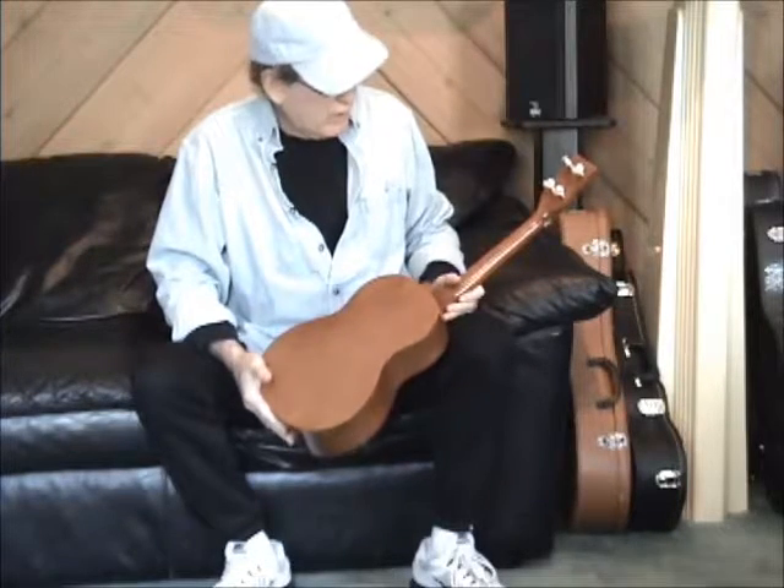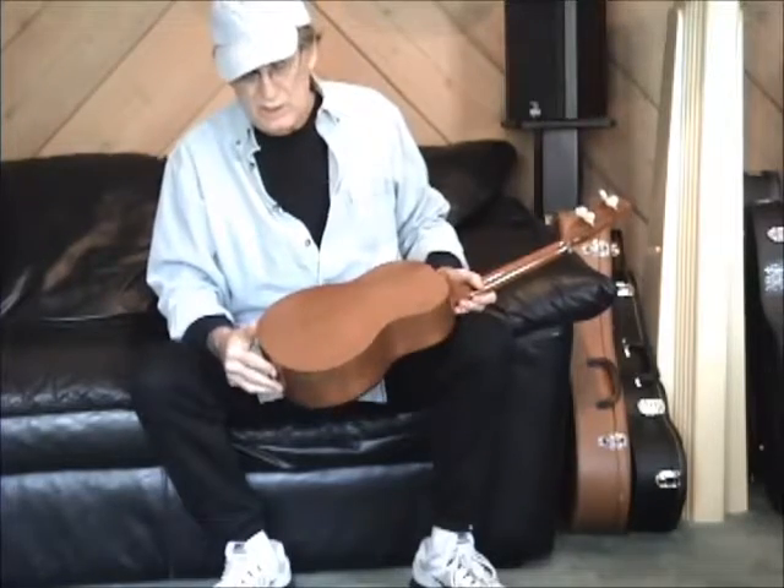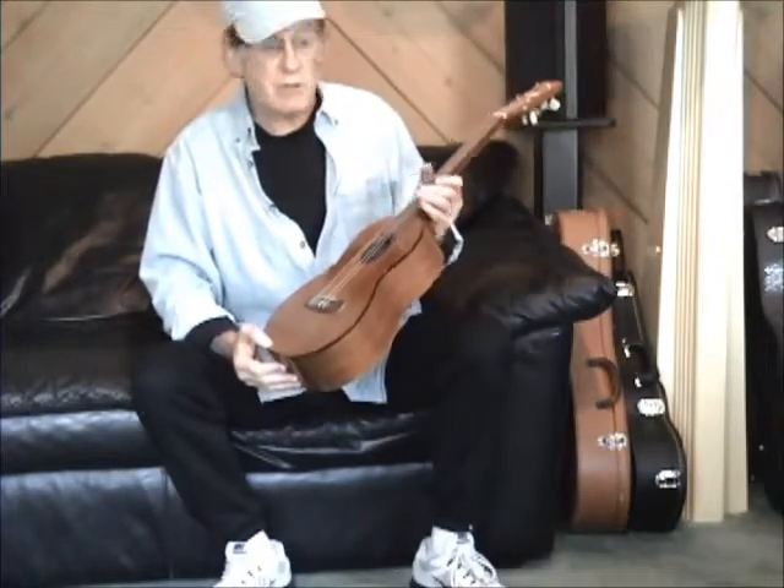1950s — this thing is 60-something years old, and hell, it's in better shape than I am.